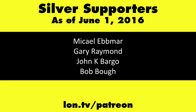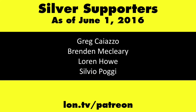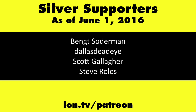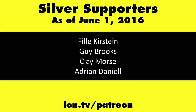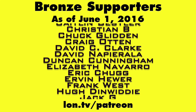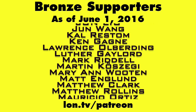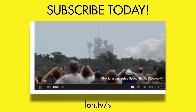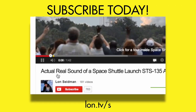That is the WD My Passport Wireless Pro, and this is Lon Seidman. This channel is brought to you by my Patreon supporters. If you want to help the channel, you can contribute as little as a dollar a month. Head over to lon.tv/patreon to learn more. And don't forget to subscribe — visit lon.tv/s.